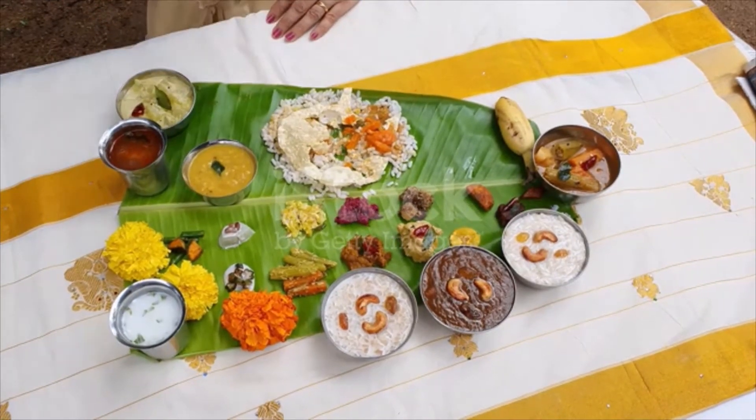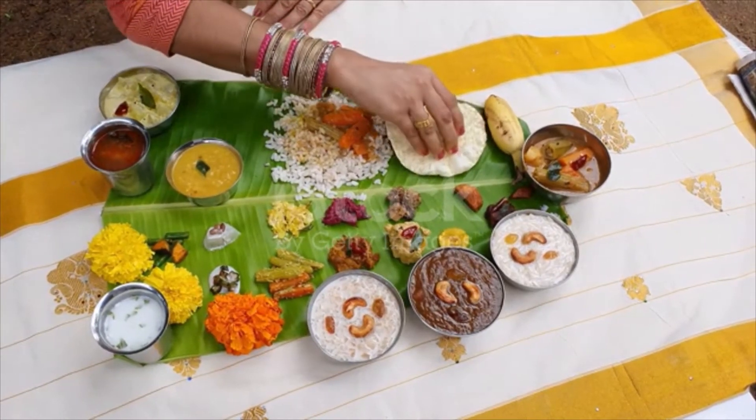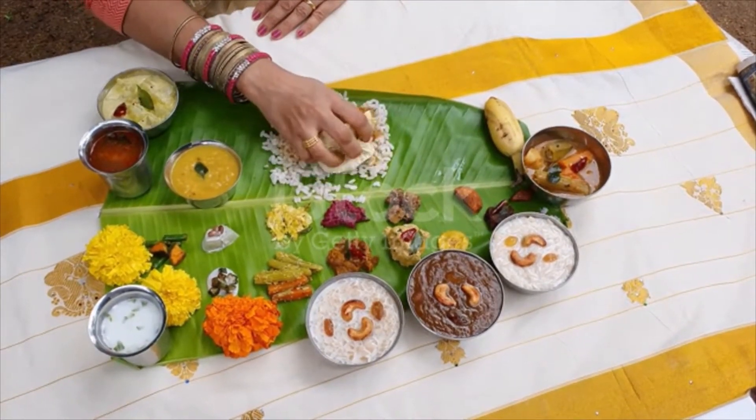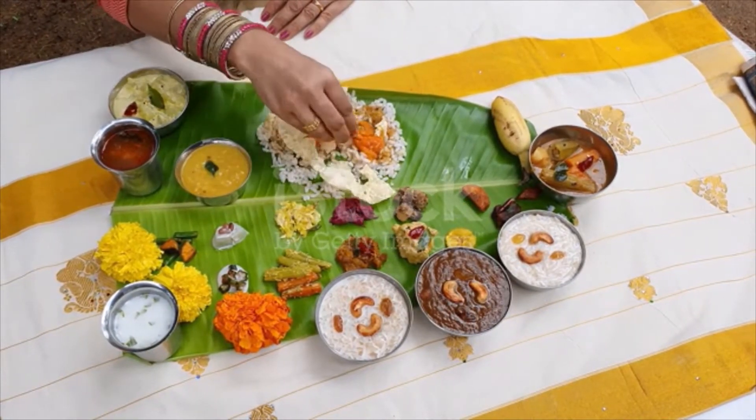Paripu, a thick curry lentil dish eaten with rice, papadam and ghee. Avial, a thick mixture of various vegetables and coconut, seasoned with coconut oil and curry leaves.